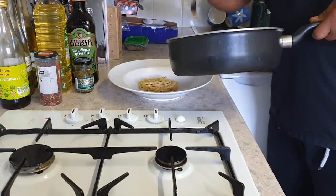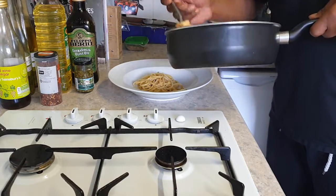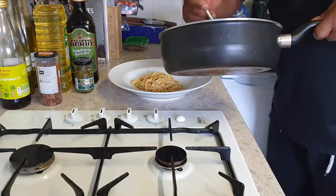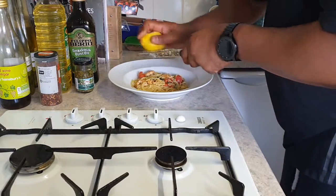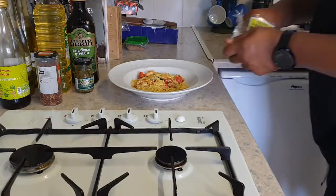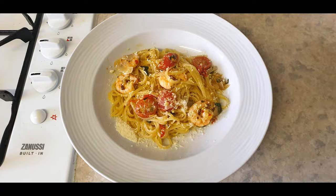For the plate-up, I always put the pasta in first — it makes it look nice. Try and make it look good if you're serving it for someone; if you made the effort to cook, why not make it look nice? Then just grate over a little bit of lemon zest — it really makes it look and taste lovely. Once you've done the lemon zest, I always sprinkle a little bit of parmesan over the top, which really adds a nice bit of flavour. Use grated parmesan if you want. I really hope you enjoyed the video — good luck with the meal.